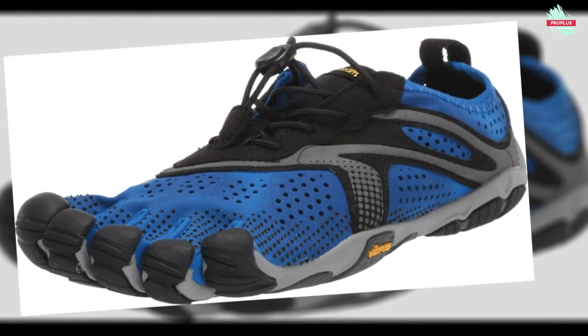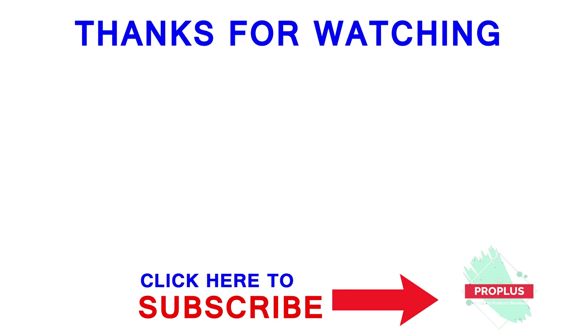Thanks for watching the video. If you liked this video, please subscribe to this channel and also like this video.